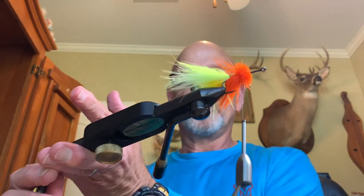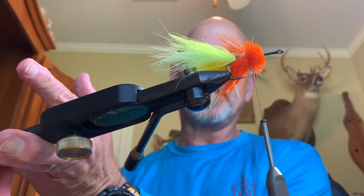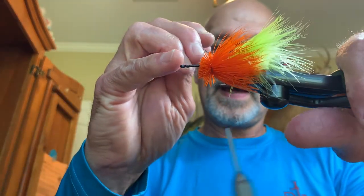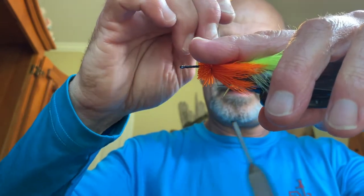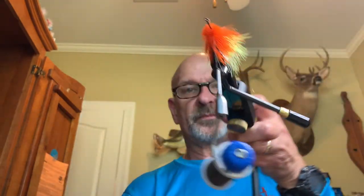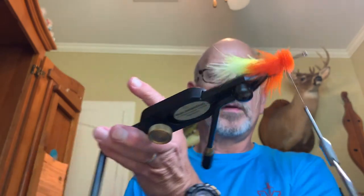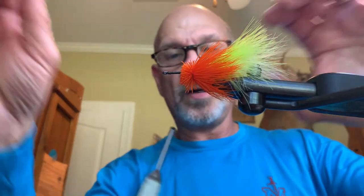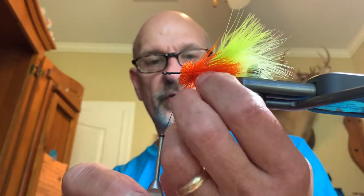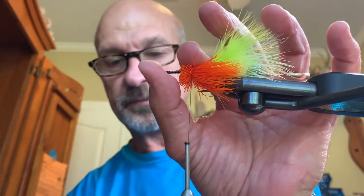Here's where the bodkin comes in. I turn this around so you can see — the hair gets stuck behind the hook a lot of times, which you don't see in other videos. So I come back behind that and pick it out to get a more even distribution of orange on both sides of the bottom.